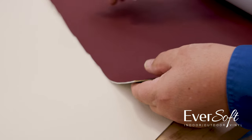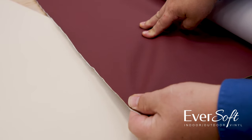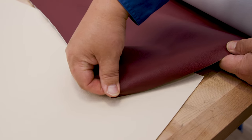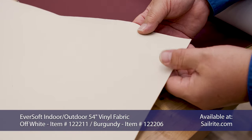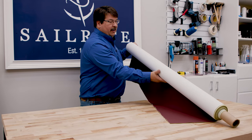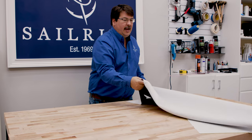Eversoft vinyl is a four-way stretch — it stretches along the width, along the bias, and also along the length. So it takes the shape of your project beautifully. I love working with Eversoft material available from Sailrite. The length of our panel at the top is 59 and a half inches, so I'm going to cut a length that's 80 inches by 6 inches and mark it on the back side of the fabric.